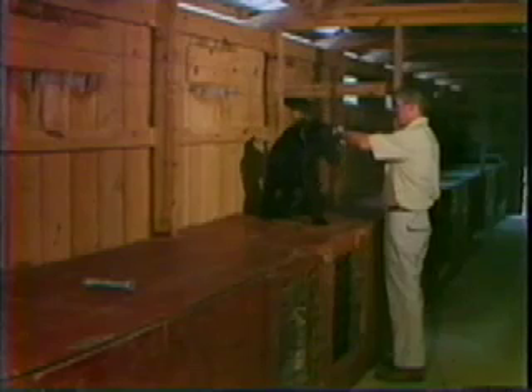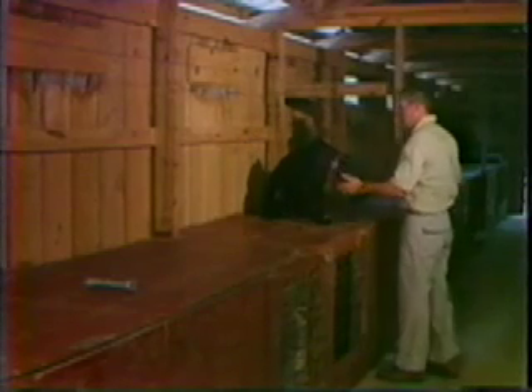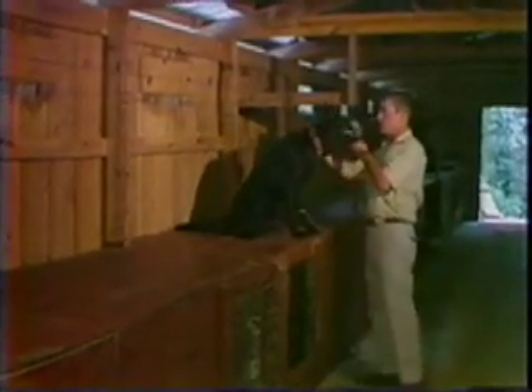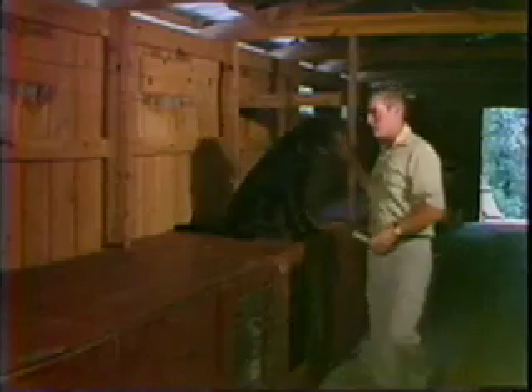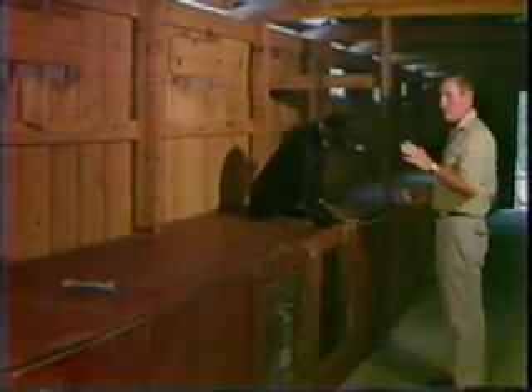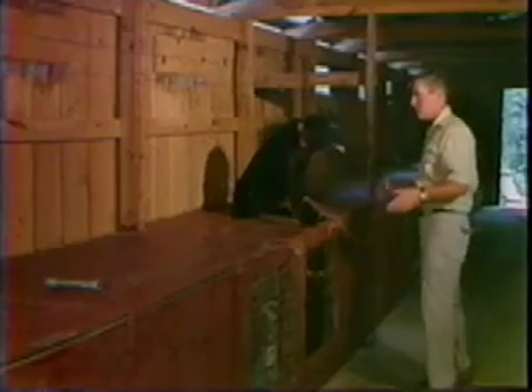Sit. Good boy. Fetch. Fetch. Fetch. Good boy. Sit. Good dog. Sit. He's also starting to learn some steadiness up here, because he has to sit there while I walk down and put the little stick down. He has to wait until I tell him to go and give him a hand signal, so he's also getting a little start on hand signals here.